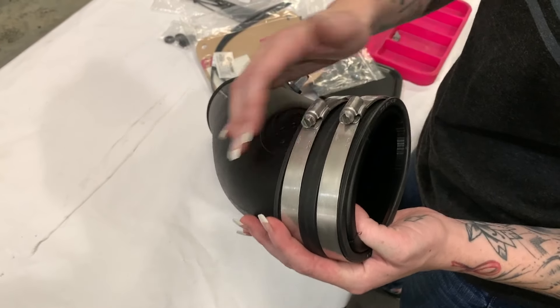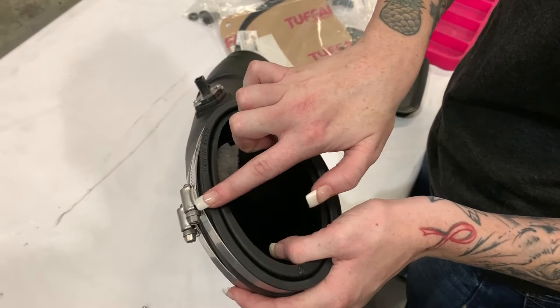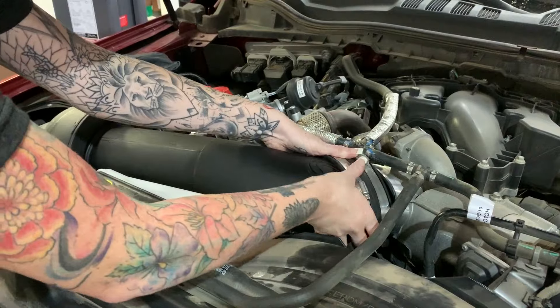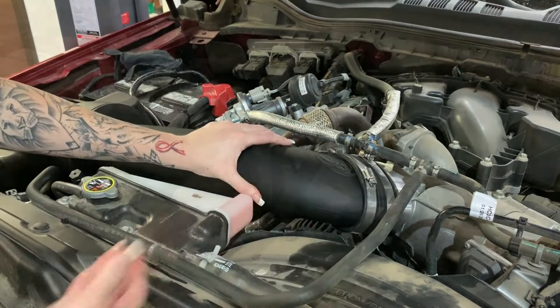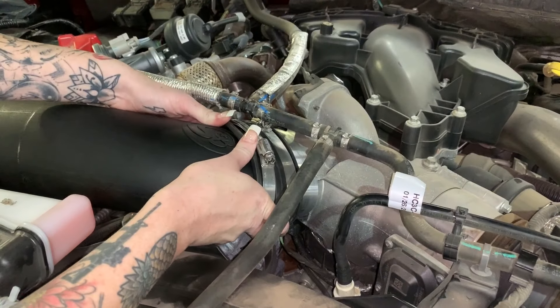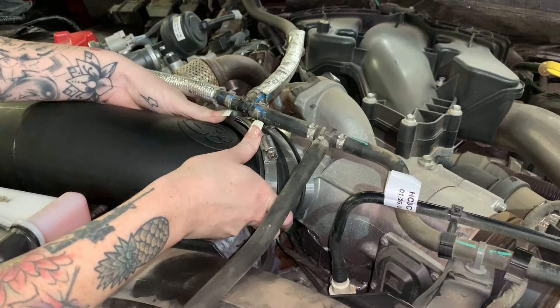Install the coupler and the hose clamps onto the SMB intake tube and you're just going to want to make sure that it's flush. Install the intake tube in this direction and then rotate it until the coupler is flush with the turbo inlet. Once it's flush, you can then slide the coupler over the turbo inlet and tighten down the clamps. Just make sure that the clamp screws aren't touching the coolant line, and if it is, you can adjust it.